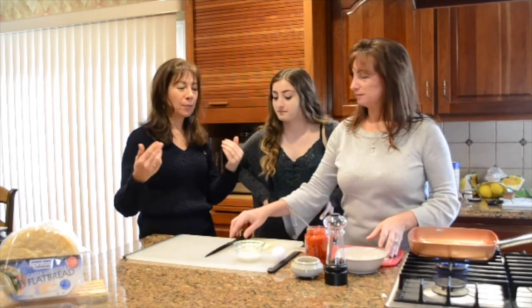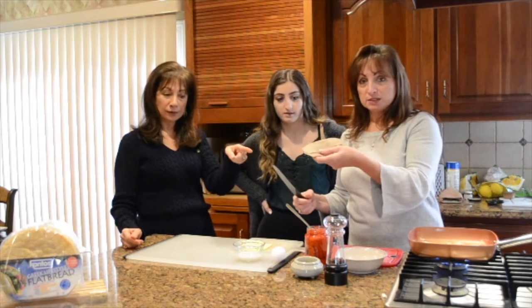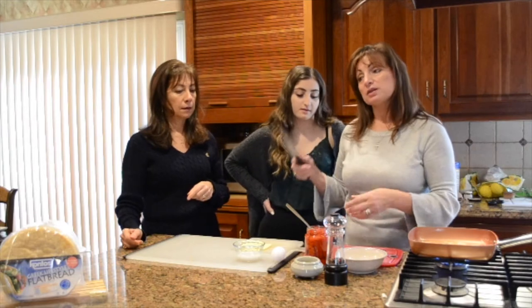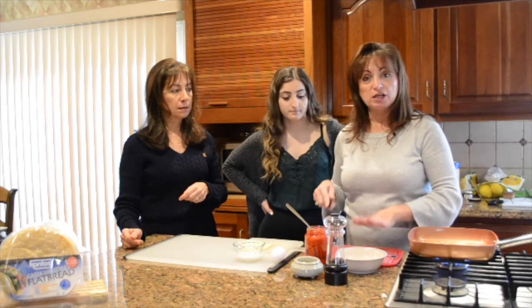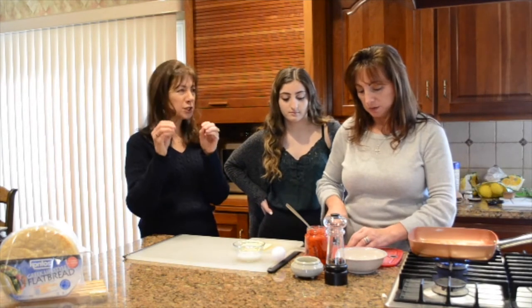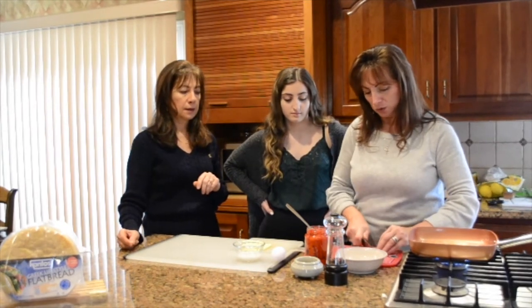And why is it Greek? Because the ingredients we're using are going to be gyro meat. So if you can't find this, a lot of times you can get this at Mediterranean stores. Sometimes you can find it in your supermarket in the frozen food section, and they're usually fully cooked — all you have to do is brown it a little bit. You want them to get nice and crispy on the edges, almost like bacon but with gyro meat.